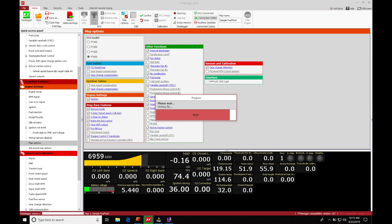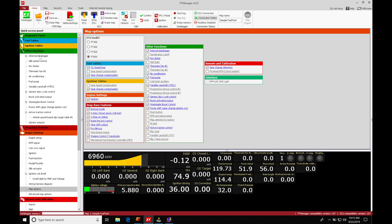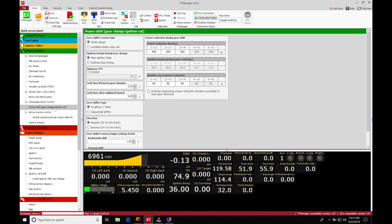Let's also do a write to ECU. I am in the real-time disabled status, so it's not going to real-time write when I select it — that's why I'm going in and actually uploading it. Going back into our other functions section and moving down, we'll find power shift gear change ignition cut. We can click on it and start to look at the settings.